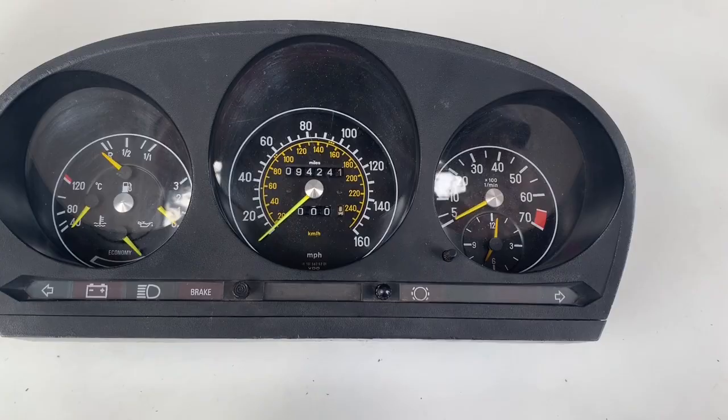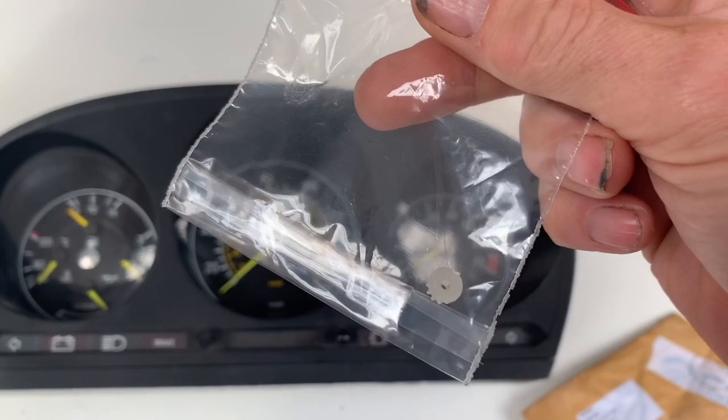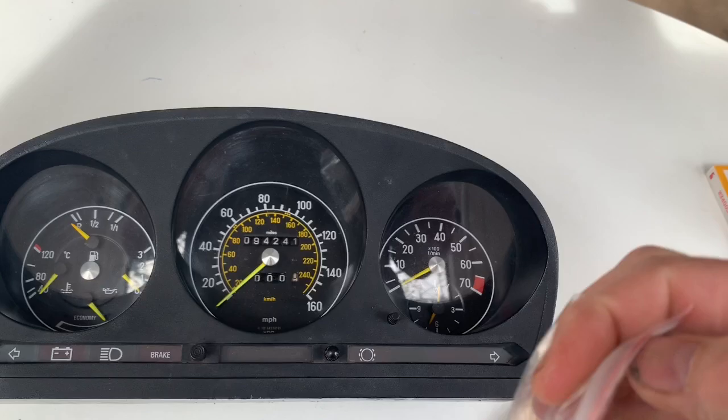Look what should arrive in the post — just at the point that I was about to write to eBay and say my part hadn't arrived, this arrives in the post. It's the smallest thing I've ever bought on eBay I think, and it cost about £8.37.